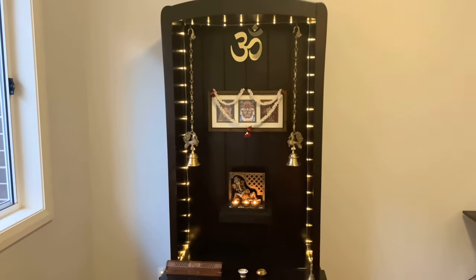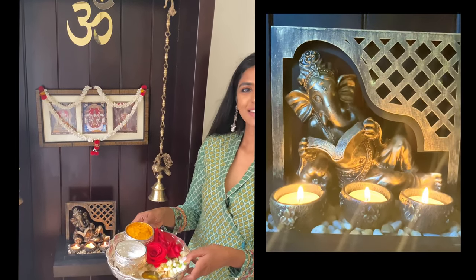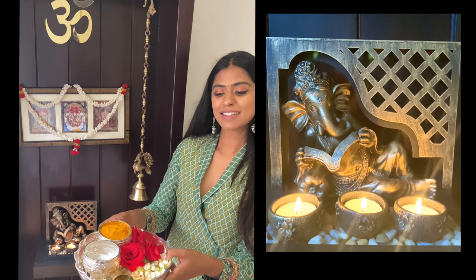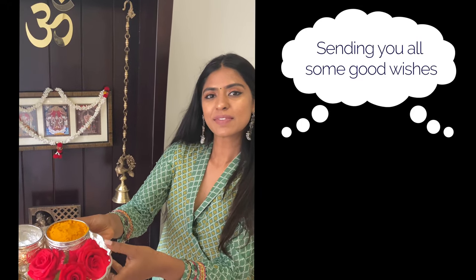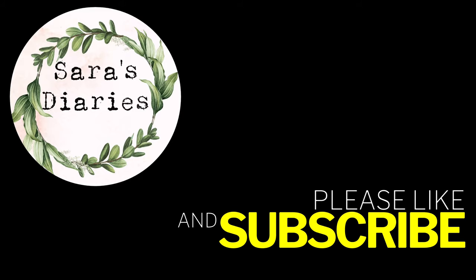The final touch with the fairy lights is my favorite part — it looks so festive! I hope you guys like my little mandir. Sending you all a lot of good wishes — please subscribe to Sara's Diaries for more fun ideas like this.